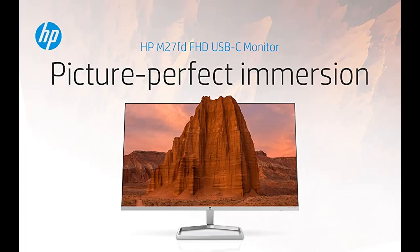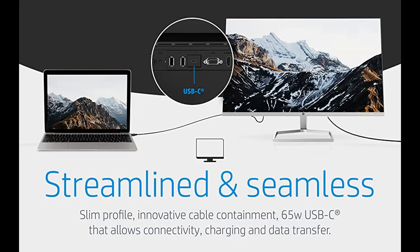Not only is your 27-inch monitor smooth and responsive, but with HP Eye Ease ISAF-certified technology, you'll enjoy vivid content without eye strain or an impact on color accuracy.